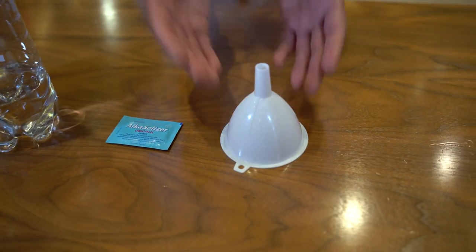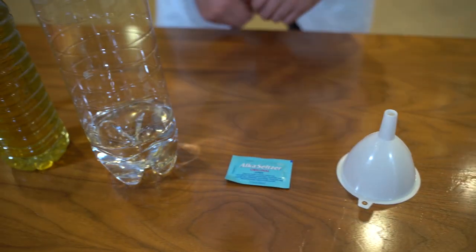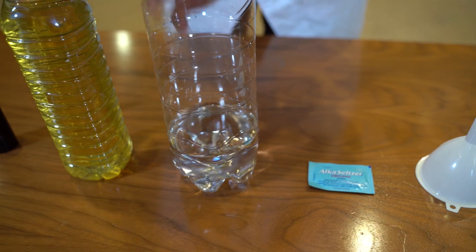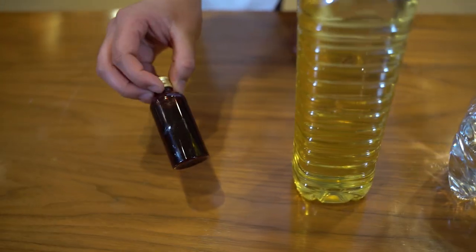The first thing we need is a funnel, we need some Alka-Seltzer tablets — other brands are available. We need a water bottle with some water inside, and we need some vegetable oil and then some food colouring.